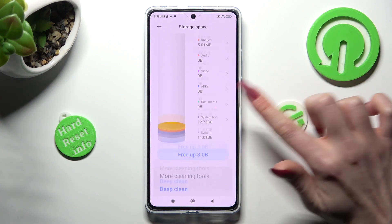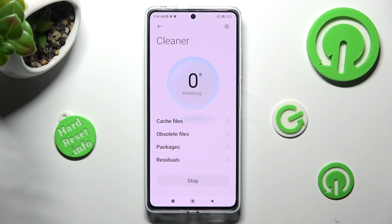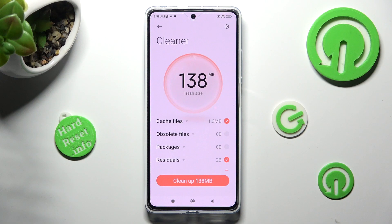Finally, scroll all the way down, click on Free Up, wait a couple of seconds, and click on Clean Up at the bottom.